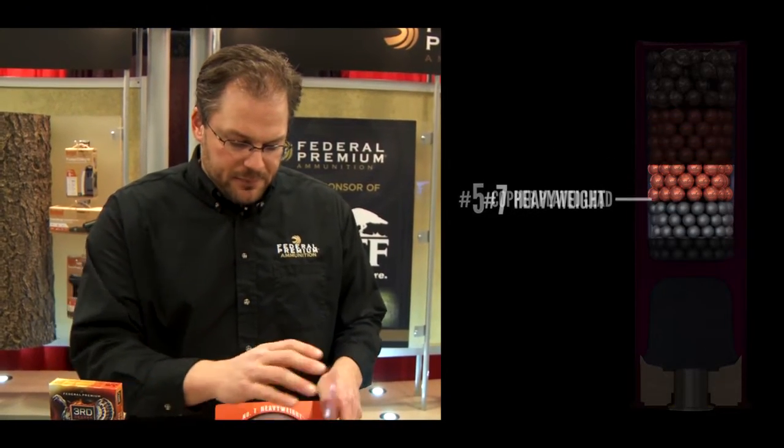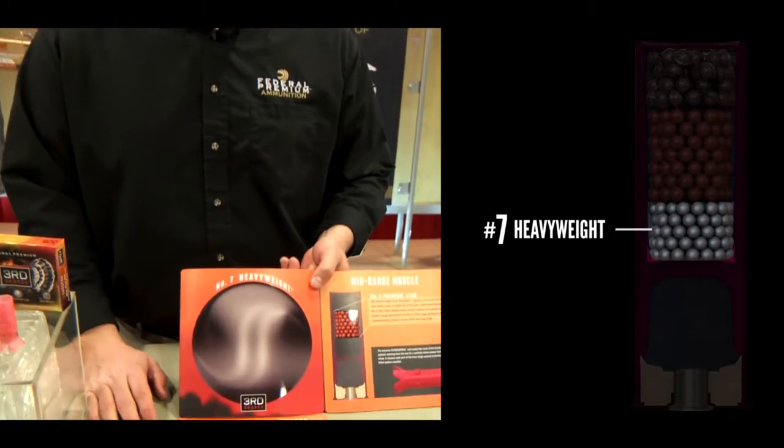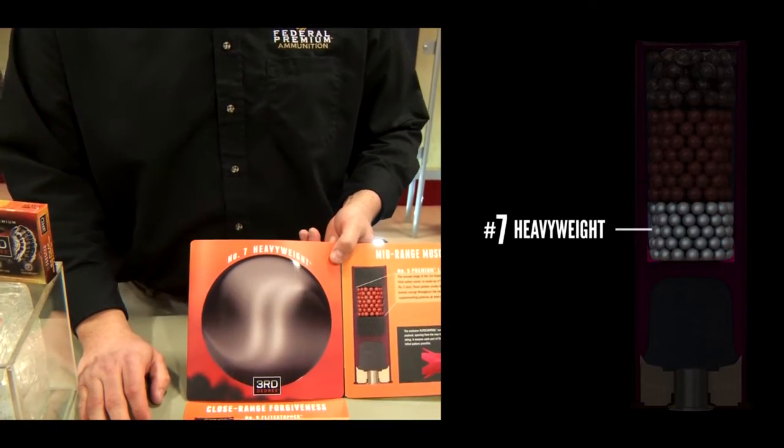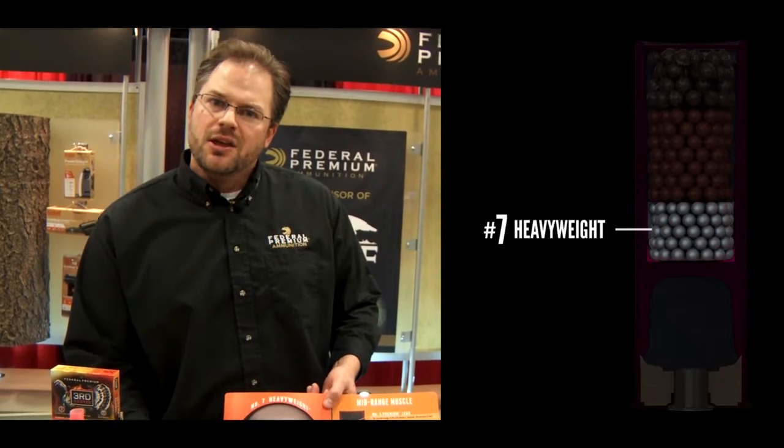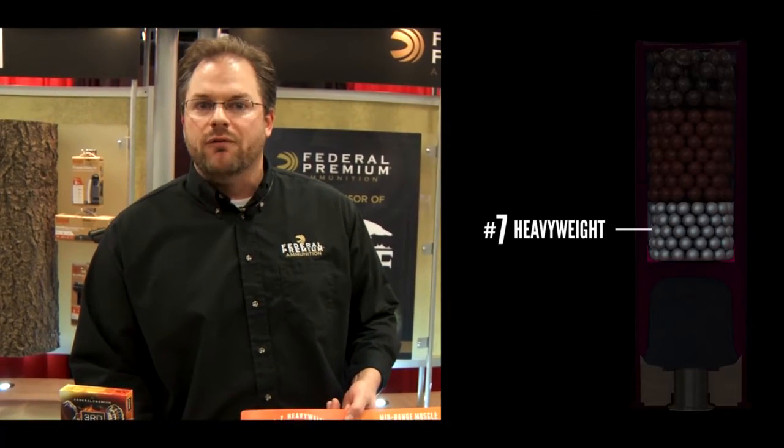And at the back of the load, we have number seven heavy weight, which is a tungsten ore. Tungsten is denser than lead, so it carries its energy further down range. And because they're number seven pellets, you're getting more pellets and we're up in that pellet count for you.